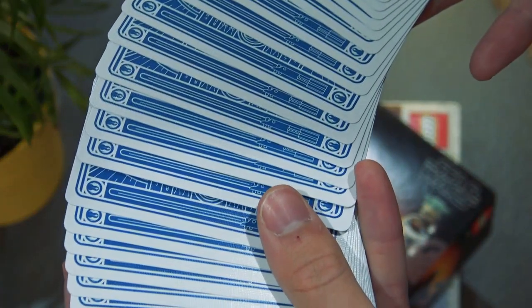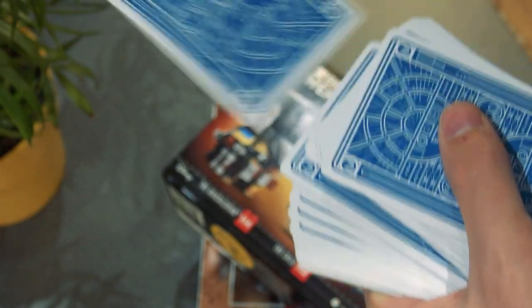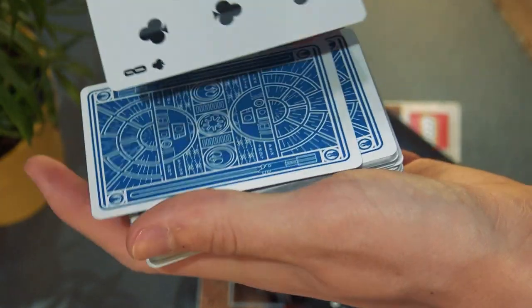So let's start with the classic force. The original classic force — this is an old, old force. Magicians have been using this one for ages and I can see why, because it is really effective. You spread the cards, they take one. It just feels very, very fair and natural. However, it does take a lot of practice and during that practice some of the forces you're going to miss — you're not going to be able to get them to pick the card that you want.